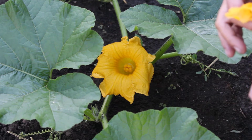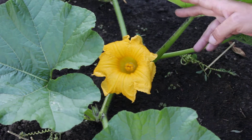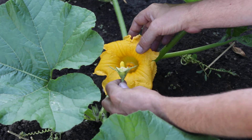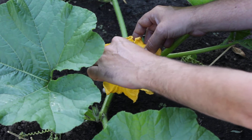You can see all that nice pollen in there. What I am going to be doing — here is the female flower. I am going to be rubbing that inside there, and trying to get as much pollen on these as possible.